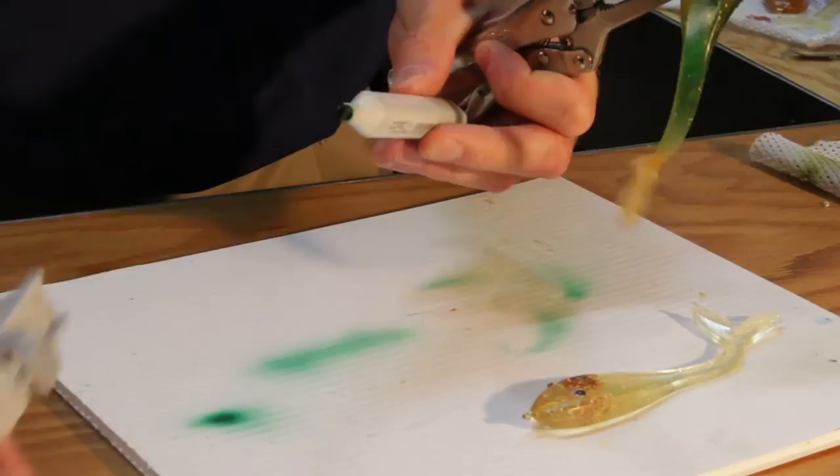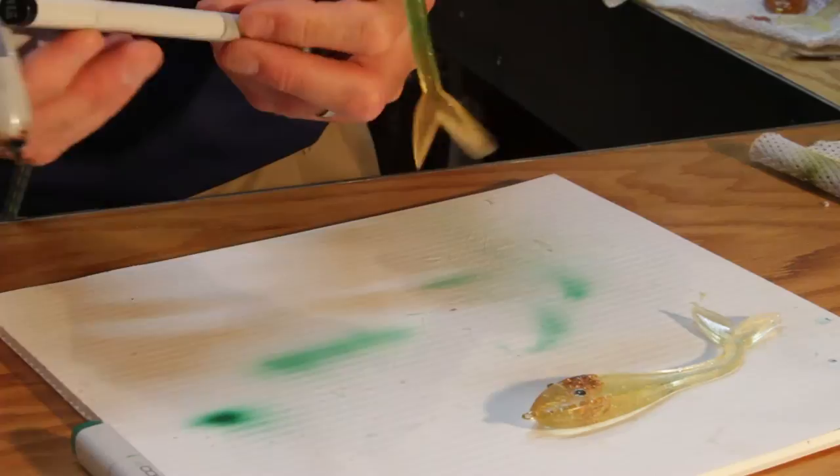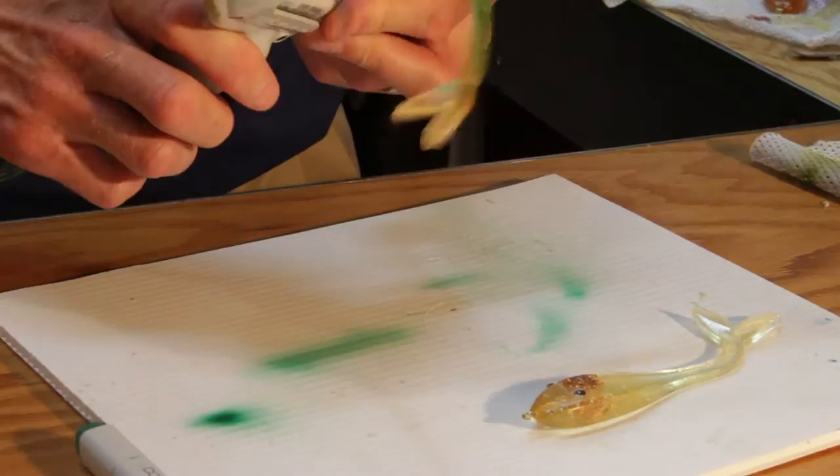When we're ready to switch colors, we simply take the marker out, pick up our next one, insert it into the gun, and we're ready to start spraying.